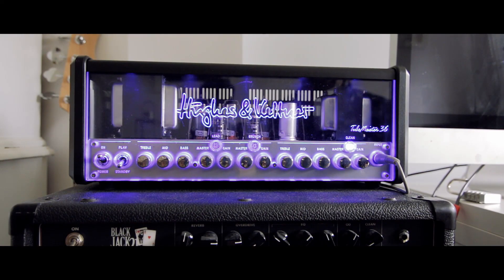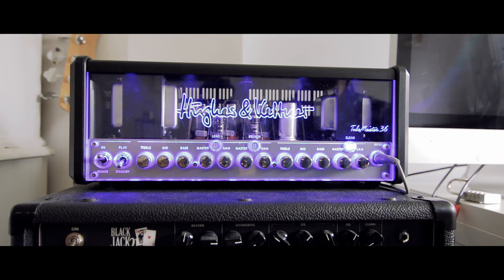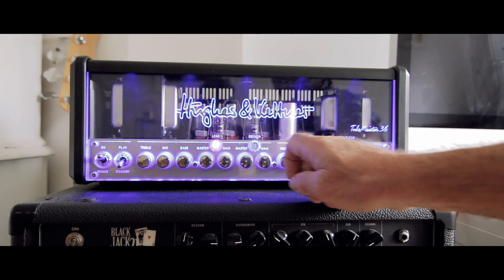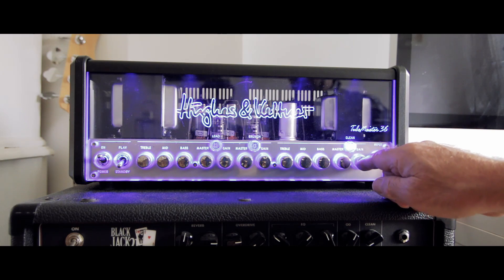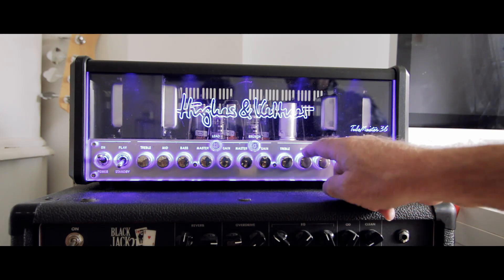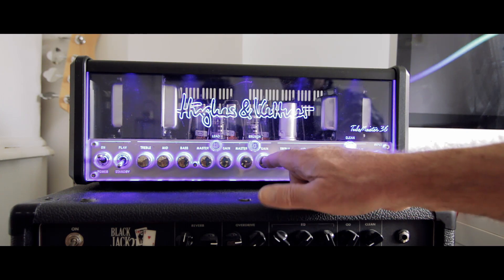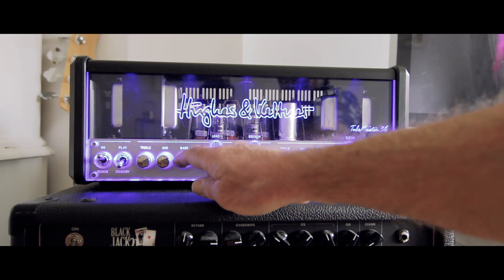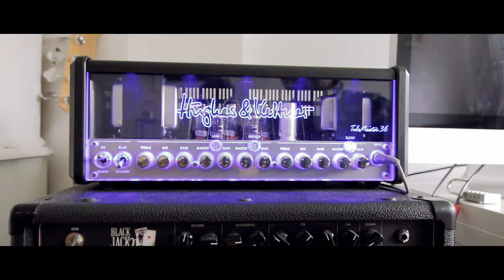Right, working from right to left, we've got the input here. At the moment I'm running the FX unit into that input. We've got three channels: clean, crunch, and lead, and these provide various stages of extra gain. The clean channel has got its own gain, master, and EQ — bass, mid, treble. The crunch channel and lead channel share an EQ section but they've both got separate gain and master. And then you've got playing, standby, on and off in that corner.